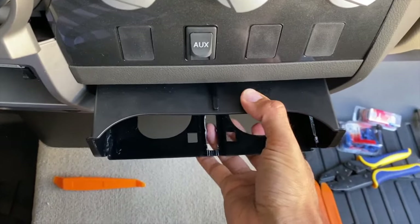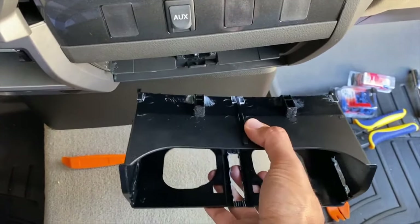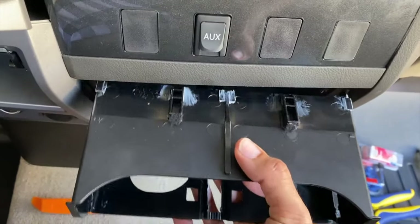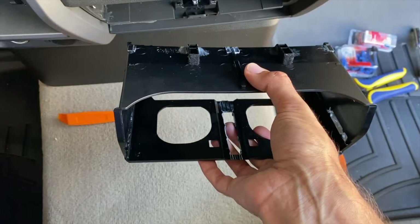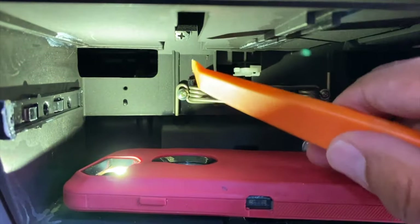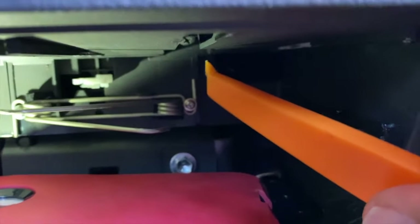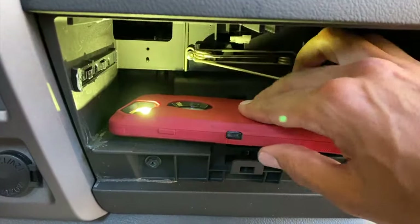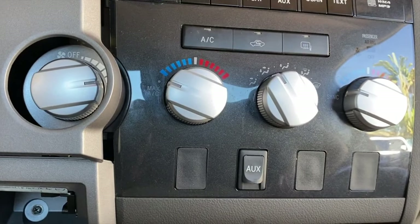Once we pull that piece out, we're going to essentially squeeze and pull it out. Just squeeze and bend it down just a tiny bit so that the little tabs on the top will unlock. It's really self-explanatory — squeeze it from the middle and this will pop right out. Now we have four screws to remove: one here, one here, one right up top, and one more right up top there — hard to see, but it is right there. Remove those four screws, then pull this entire piece out so we can remove the HVAC controls without damaging anything.